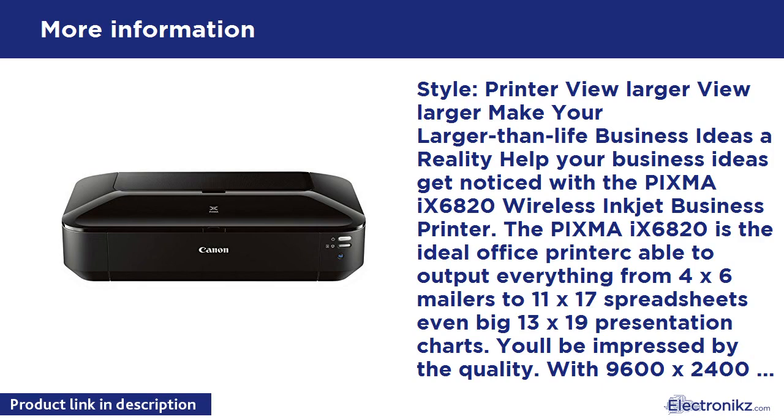Print documents and web pages with fast speeds of 14.5 images per minute (IPM) for black and 10.4 IPM for color. Print a beautiful borderless 4x6 photo in approximately 36 seconds. The Chroma Life 100+ system combines enhanced fine print head technology with select genuine Canon photo papers and inks for beautiful borderless photos that will last up to 300 years when stored in an archival quality photo album.